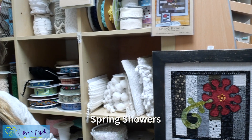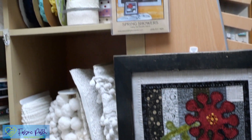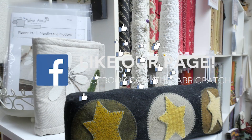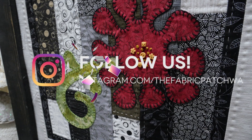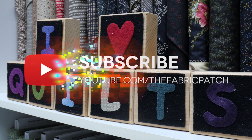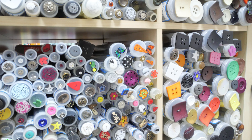We'll end with Spring Showers by Mountain Patchwork. Hopefully you've found some inspiration and ideas and something fun to make. We've been enjoying showing you all the little nooks and crannies of our shop, so join us every Sunday until we make it through the entire place. Thank you for watching — please leave a comment, hit the like button, subscribe to our channel, and visit us on Instagram, Twitter, Facebook, Pinterest, or at fabricpatch.net.